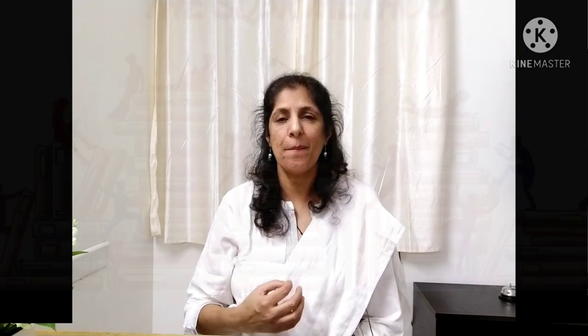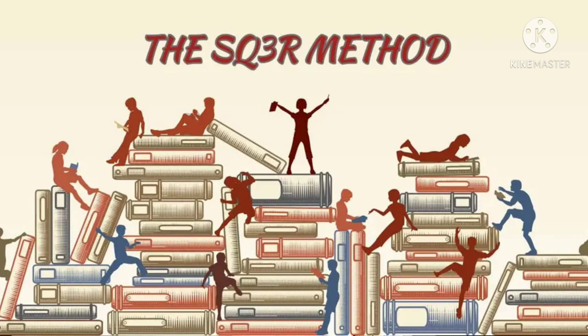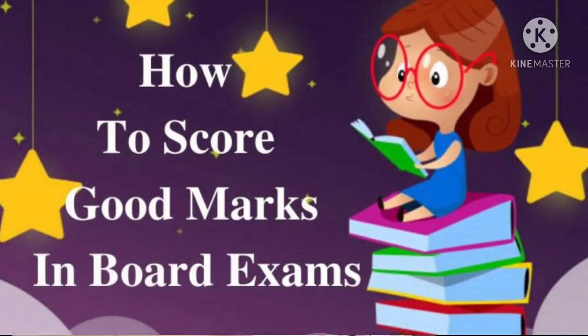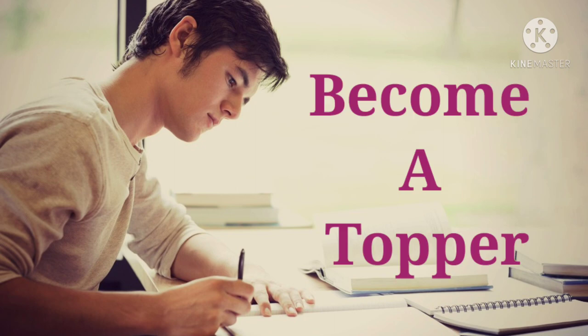The SQ3R method is one of the best scientific study methods, which not only school students but college students have also adopted and found very useful. Initially it may be a little difficult because you must have been using some other method to study, but if you start using this method consistently you will get used to it — just start slow. This is one method which will help you not only to score very high marks but also to become a topper in the class.